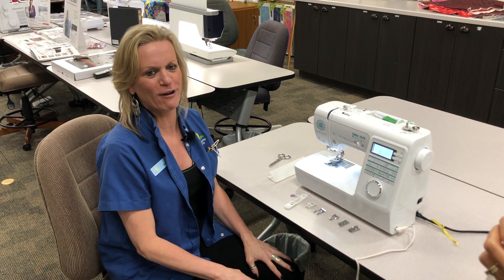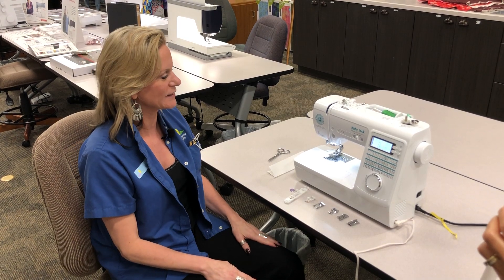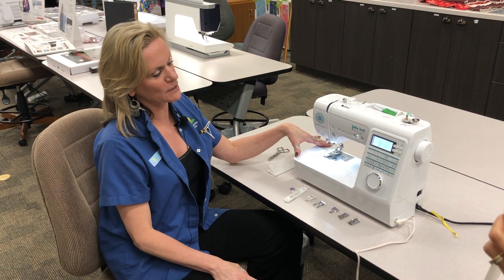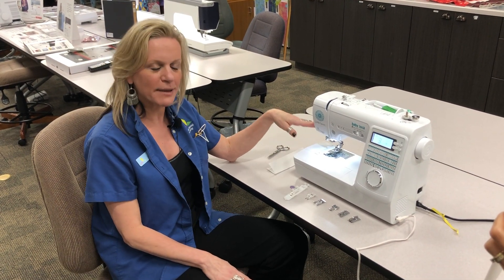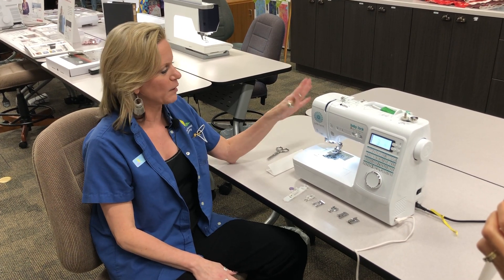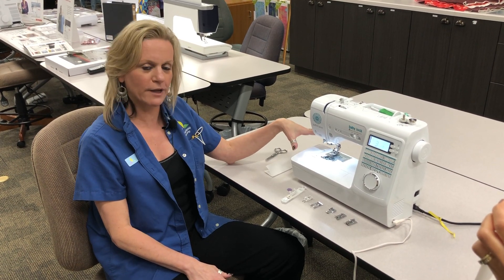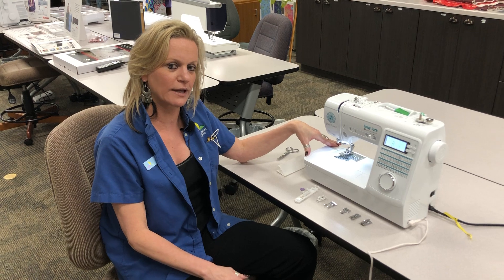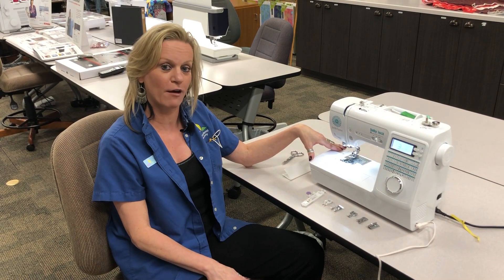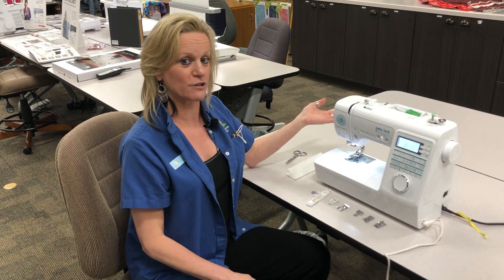Hi, I'm Kathy from Above and Beyond Creative Sewing, and today I'd like to go over the Baby Lock Jubilant. The Jubilant is a smaller side machine. It makes a great portable machine for classes — a lot of people get them so that they don't have to schlep their larger machines to class. And if you have a grandchild that's maybe interested in sewing, it's a great starter machine for them. It is very easy to use.